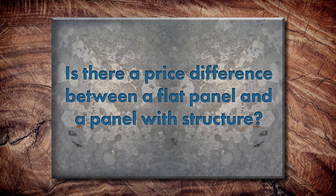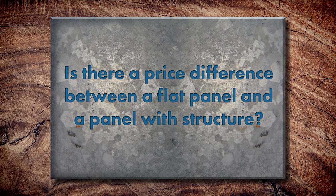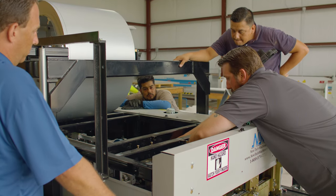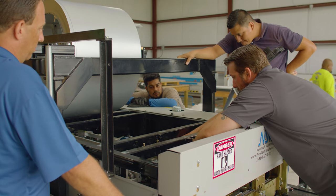Do you see a price difference normally between a flat panel or a panel with structure? There really shouldn't be. Most people that are doing it — it's a quick adjustment on their machine. It really boils down to how deep of beads or striations do you want in that panel. Generally there's really no difference in price. It's just similar to color — it's what do you want aesthetically.